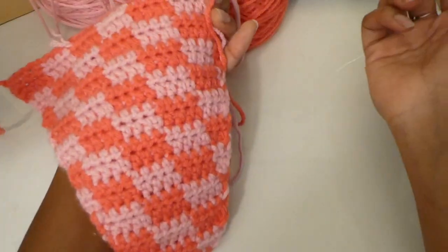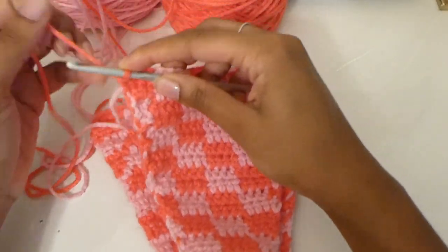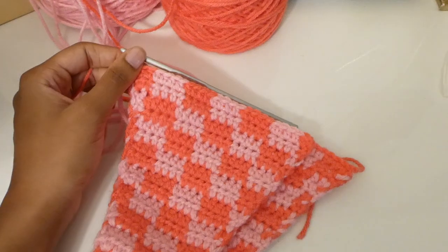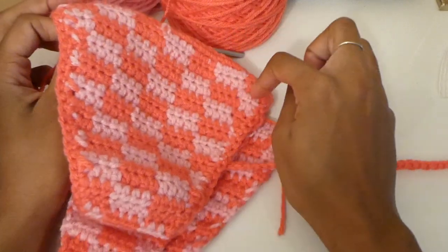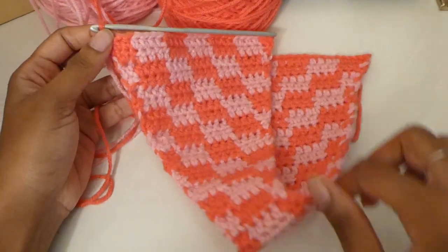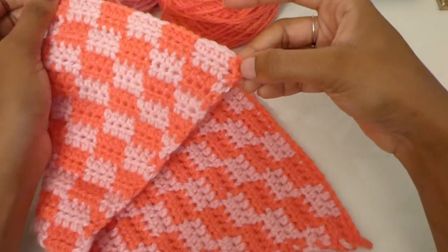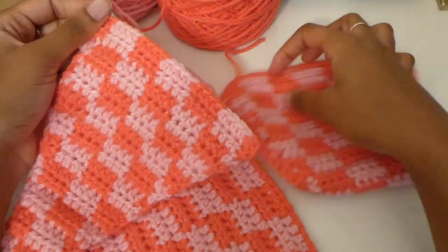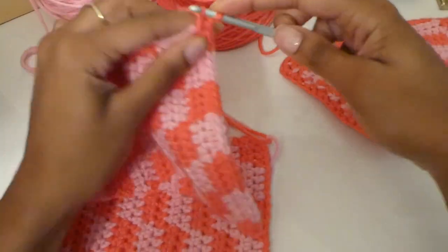Now we're going to take our first color and do the same thing we did with the top — put single crochets all the way around the border of the bottom. We're going to go down one side, up the other side, across the top, then back across — and make sure that in the corners you're placing three single crochets, the same way we did for the triangle top. Let's hop right into those single crochets.